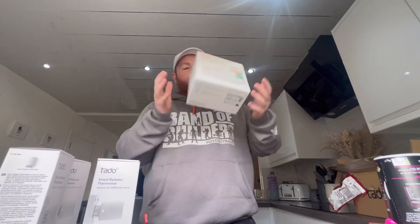And then what else they've sent us — the Wireless Smart Thermostat. So let's get into it and see what it's about.